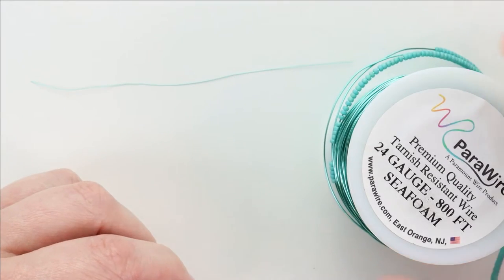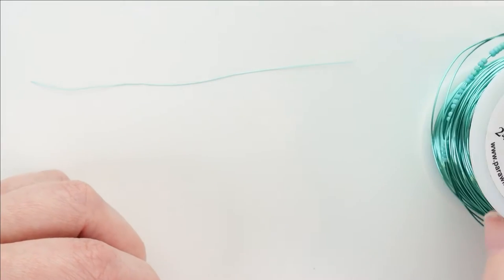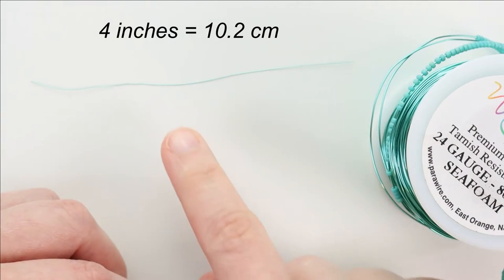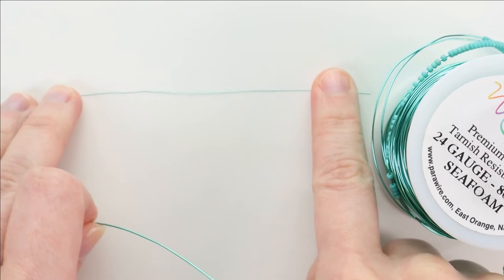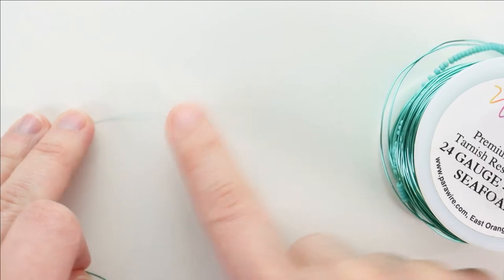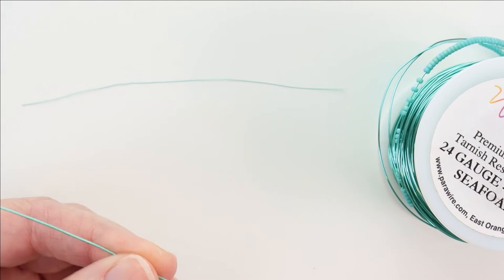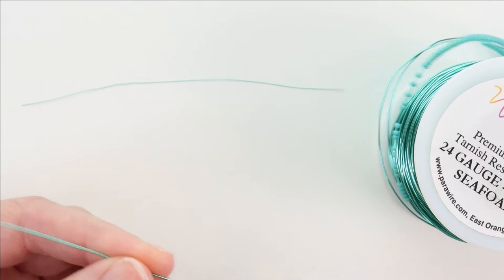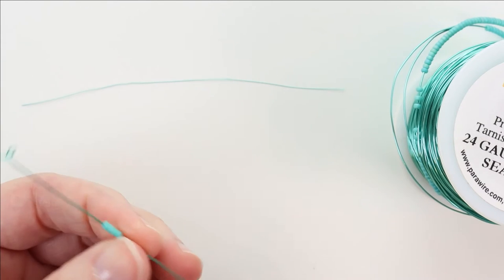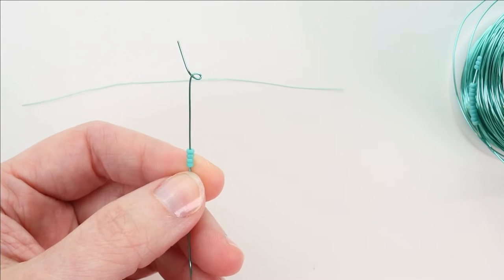We're going to start with Leaf D. I've got color B strung onto 24 gauge copper core wire in a similar color, and I've also cut about a four inch length of 32 gauge wire in the same color — a 30 gauge will work just the same. This is going to be our lacing wire. We're going to lace as we go this time because we're working with matte beads, and matte beads lace easier if you lace them as you go. The rough surface texture makes it hard for the wire to slide down between them if you wait until the petal is finished. You can lace after if that is your personal preference.